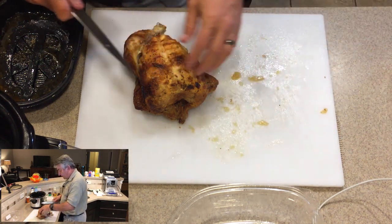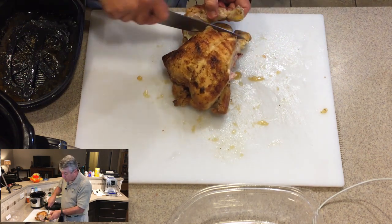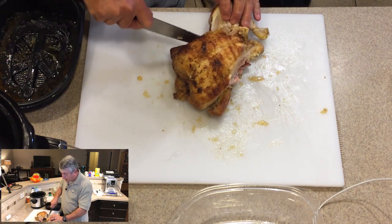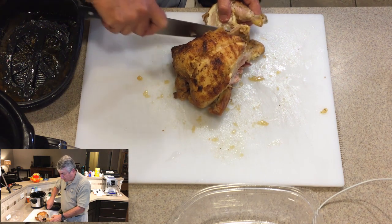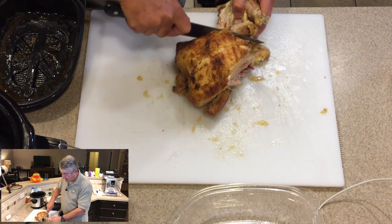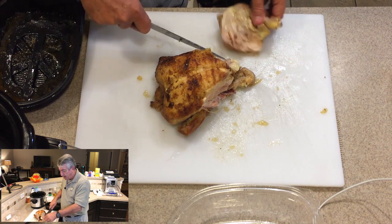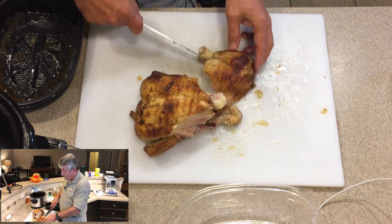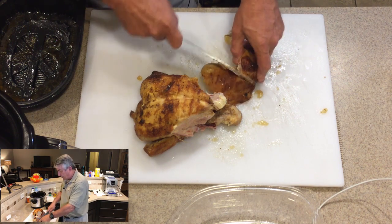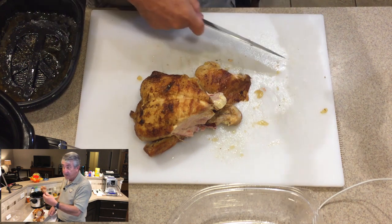We've got good meat here. We're going to do exactly the same thing to the other side — just cut these little bits of stuff here to make it easy to separate the thigh and drumstick from the rest of the carcass. It really is very easy. You don't have to use a lot of pressure. Just perfect. We'll cut down, find that little bit there — there it is. It comes off so easy. And there's another drumstick.